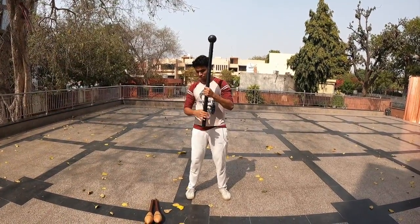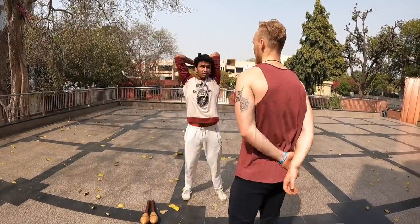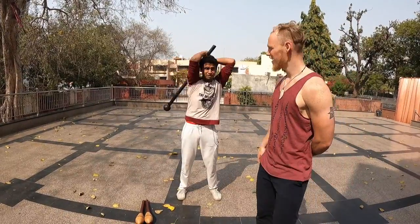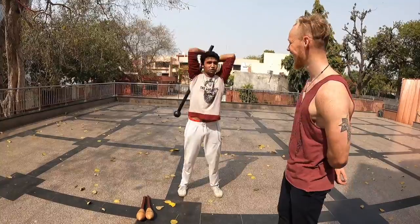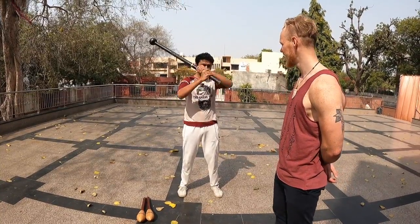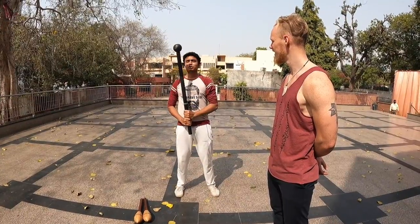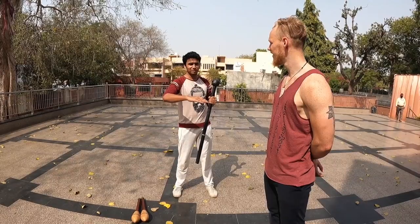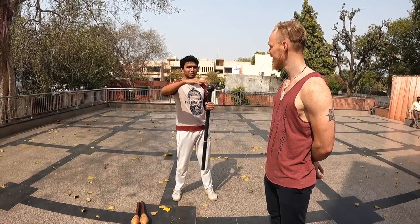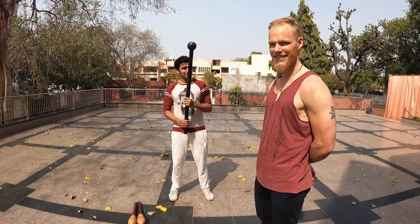Much better — look at that! He's already got it. Have you done this before? No, it's the first time — he just saw it. He's used to using heavy swords, like 5 kg swords, and big sticks. As he says, if someone is starting from scratch it would be much more difficult, but because he's already practicing multiple things he picked it up quickly. He thinks he can even try it one-handed.